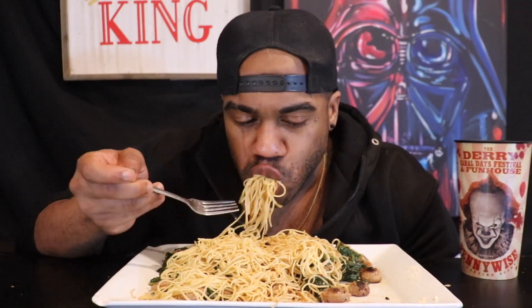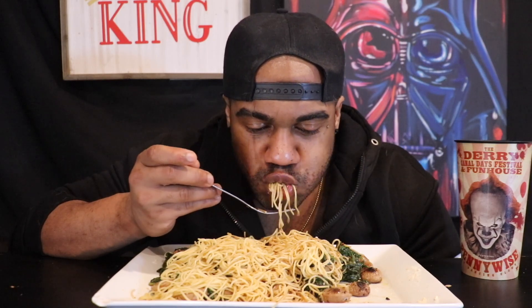I do think fresh spinach is always better, though. It's just a difference. I've eaten half of this already.